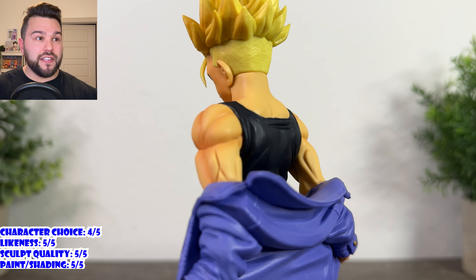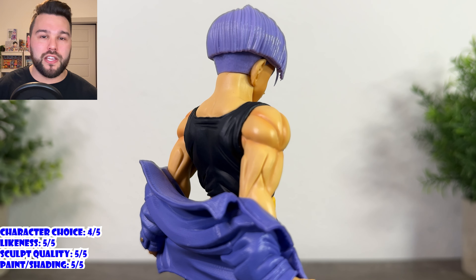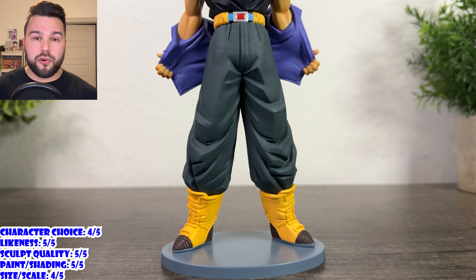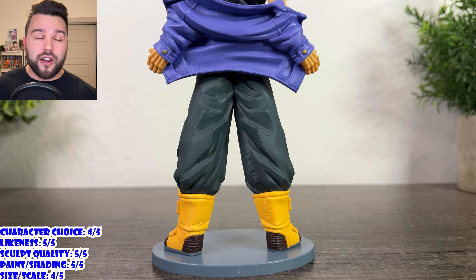For size and scale, he's a good size at 8 inches — very respectable for Trunks. However, he won't scale well with Ichiban Kuji figures; he's too small for that. So if you're hoping this replaces the Omnibus Ultra Trunks, this isn't it. But in a vacuum, if you just want a good-sized, affordable Trunks figure, he's definitely worth the price. I'd personally rate him a 4.5 but I'll round to a four out of five for size and scale — pretty standard, won't scale with your kuji, but a great size for the price.